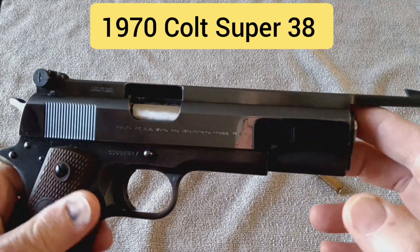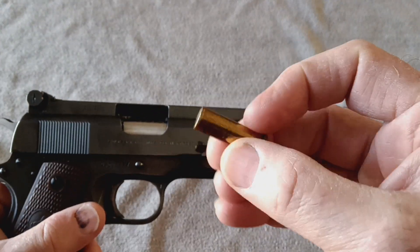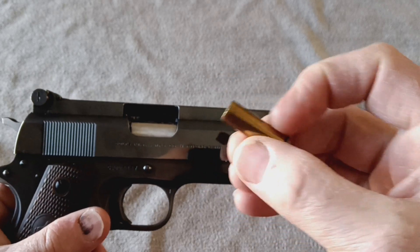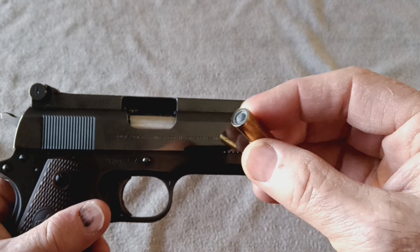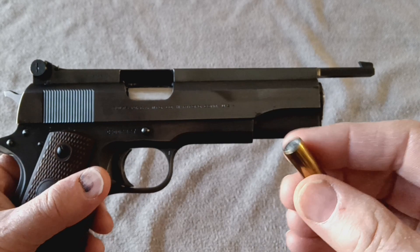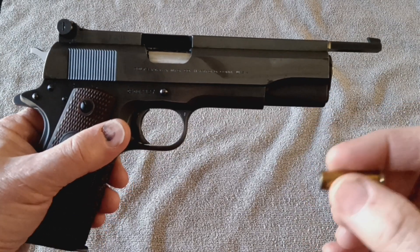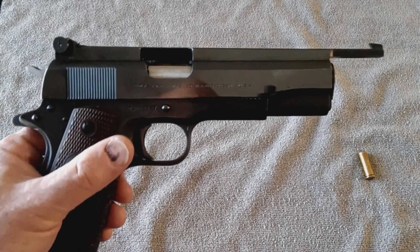Mr. Giles modified the majority of these that he gunsmithed on to shoot 38 wad cutters. This was a very popular round in the 60s and 70s. You'll notice that the bullet doesn't extend past the casing on it, and it was very popular with the target shooters of the time because it punches a very clean hole in a paper target.